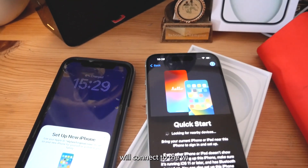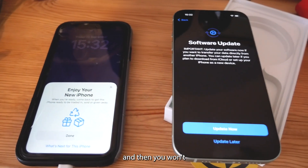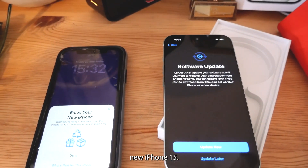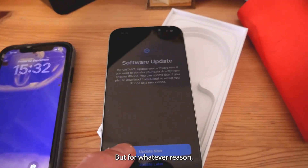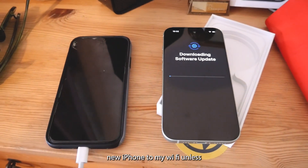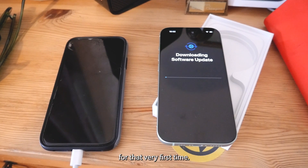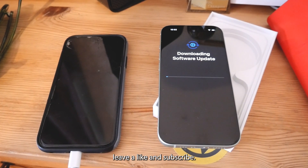your iPhone 15 will connect to the Wi-Fi super easily using your old iPhone, and then you won't even have to type in a password and you'll automatically be able to set up your brand new iPhone 15. To reiterate, it is a super simple fix, but for whatever reason when I was trying to set up my iPhone, even though the Wi-Fi was on and working, it wouldn't connect my brand new iPhone to my Wi-Fi unless it was right next to it for that very first time. I hope that's helped you out — if it has, definitely leave a like and subscribe.